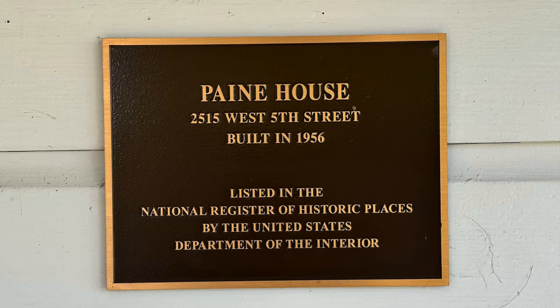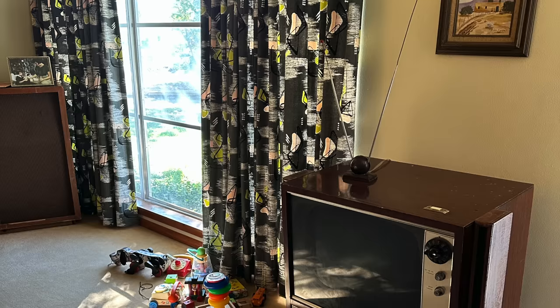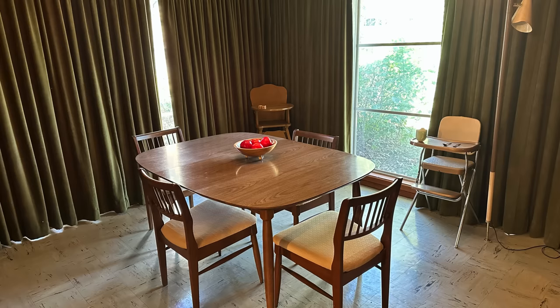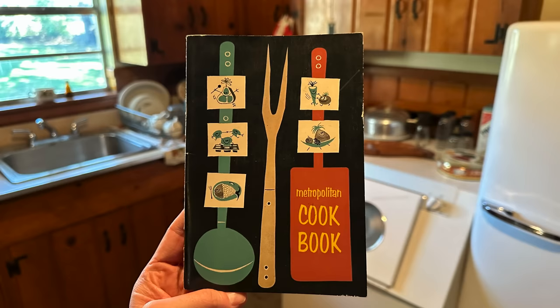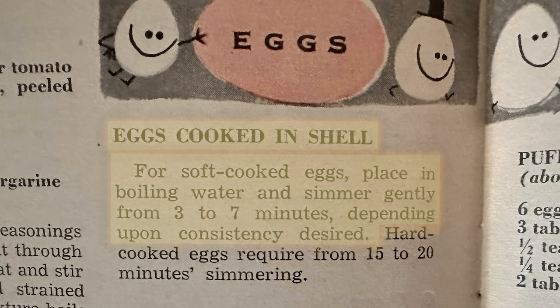The breakfast is pretty simple and basic, not a lot of cooking to do — mostly just assembling a breakfast. So I didn't expect there would be any historic recipe to follow, but as it happens part of this trip took me to the Ruth Payne House, where Lee Harvey Oswald stayed the night before the assassination. Using photos, they've recreated the house to look as close as possible to how it would have looked that November of 1963. This included the kitchen having several cookbooks from the period, one of which, the Metropolitan Cookbook, includes a recipe for eggs cooked in shell: place in boiling water and simmer gently from three to seven minutes depending on consistency desired.